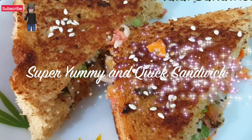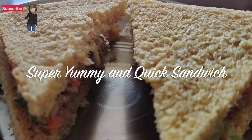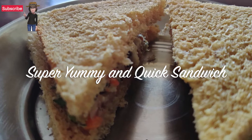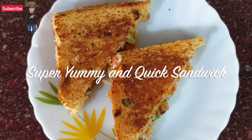Hello my healthy foodie friends, welcome to my channel Quick and Healthy Bites. Today I am going to tell you a quick and delicious breakfast recipe. So let's start cooking, but before that don't forget to subscribe to my channel and follow me on my Facebook page Quick and Healthy Bites for more such interesting recipes.